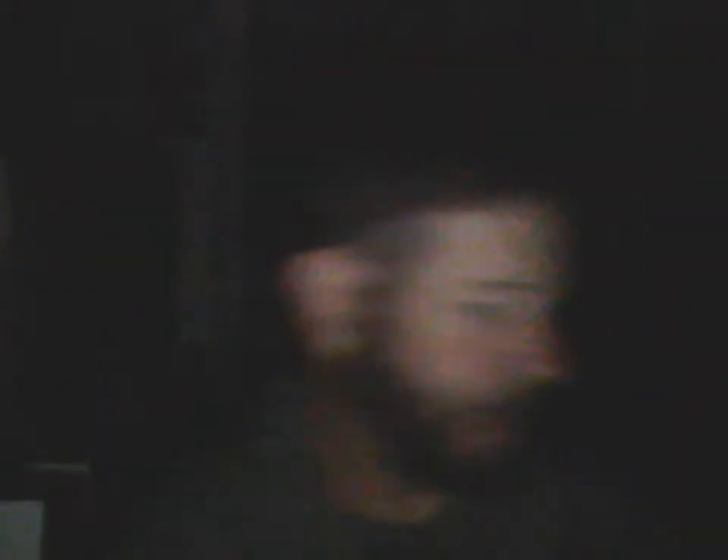90 proof — oh, forgot to put that in my notes, let me do that right now. 90 proof. Heir to the Throne: 80 proof, as with most Canadian whiskies.